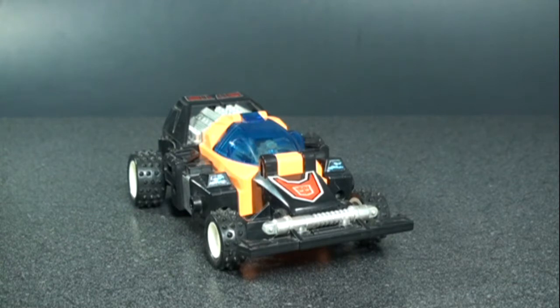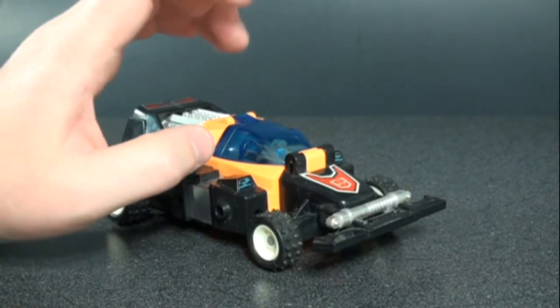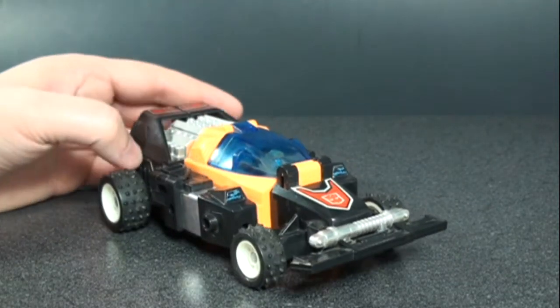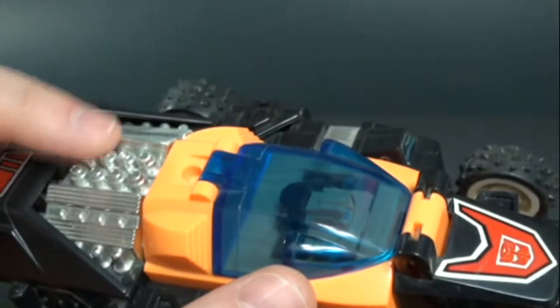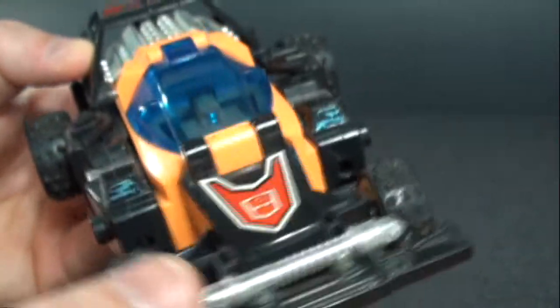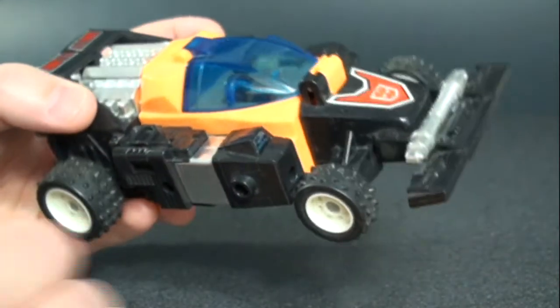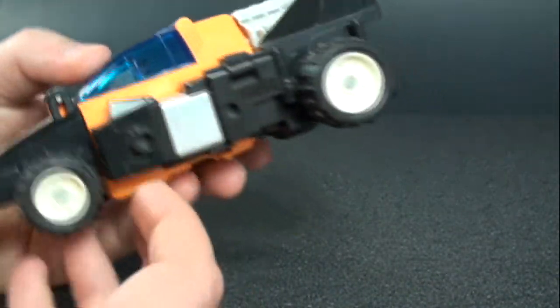I'll be doing reviews of the other Motivators team members later, so stay tuned. Gripper here is not too bad of a figure — quite large. In the case of the Motivators, the inner figures are called Energon figures, and they become the drivers of the vehicle. You can see some nice detail, a nice chrome engine block, a nice chrome front end, and rubber tires — though be careful with those because they crack over time. It does roll.